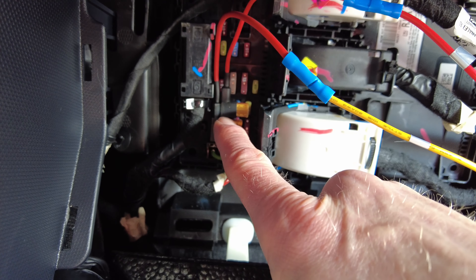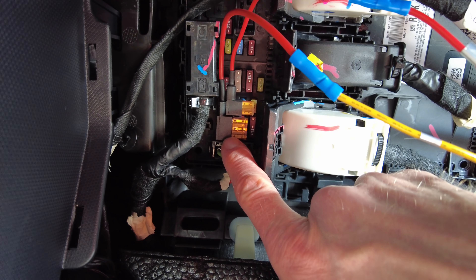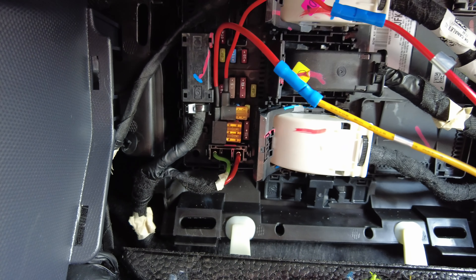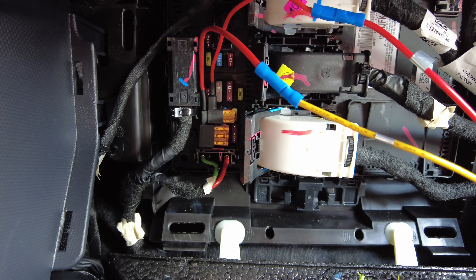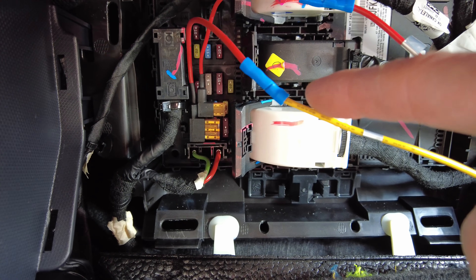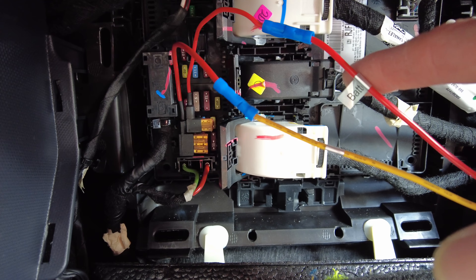So right here, this is one of the fuse taps. This is for the ACC, the accessory power tap, and then this is the main tap. This kit requires that you have, in order for it to work right for parking mode, one lead that turns off — that's switched when the car turns off — and then another one which is constant for parking mode.